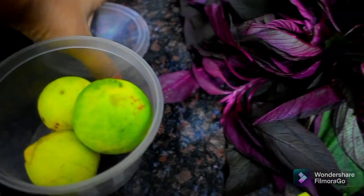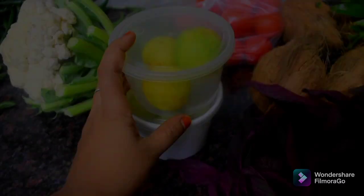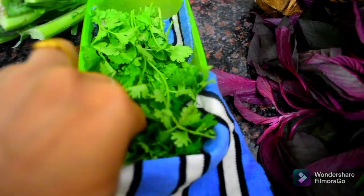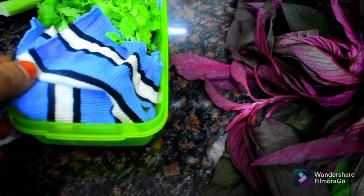We will put the cloth on the sink, and then put the cloth on the top. We will put the lemon in the box and wash it a little bit. We will put the roots on it. This keeps it fresh for one week to 10 days.